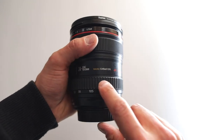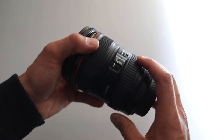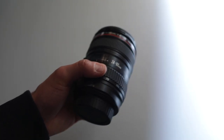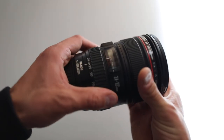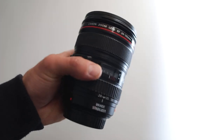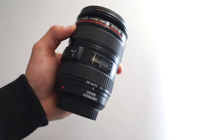The closest focusing distance is 0.45 meters, that's 1.5 feet. There are two switches: autofocus/manual focus and image stabilizer on and off. The zoom ring has a nice and pleasant resistance, as does the focus ring, but to be honest it feels a bit old — but the lens is old. Apart from that, there are no other switches, dials, or rings, but the overall build quality is nice and solid.